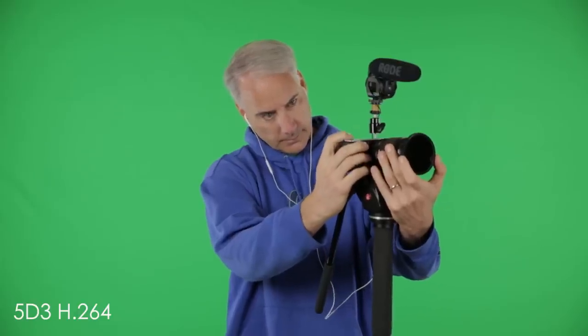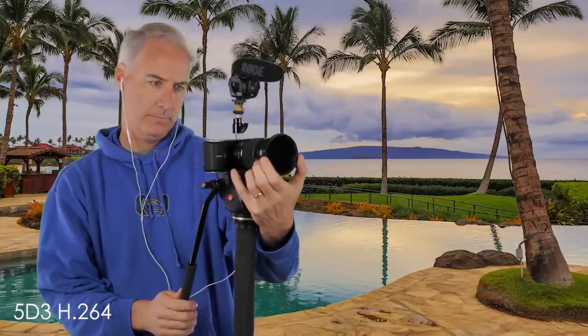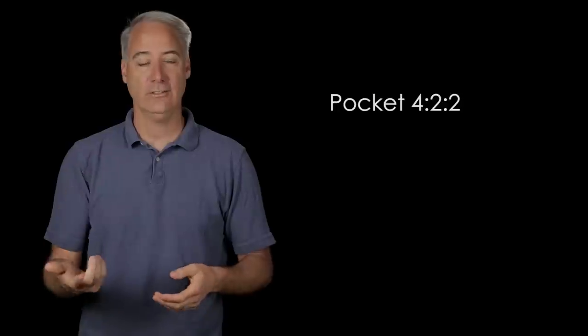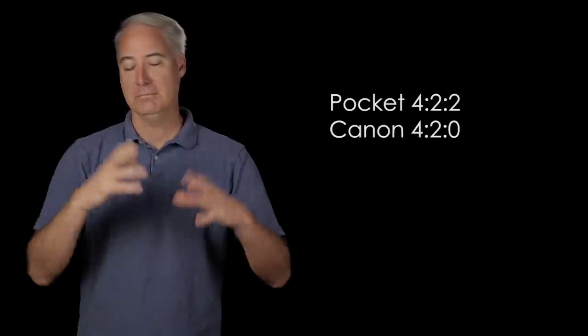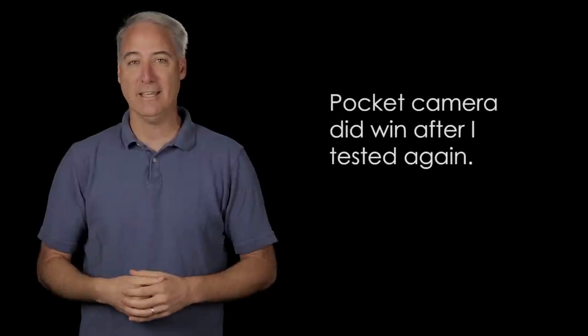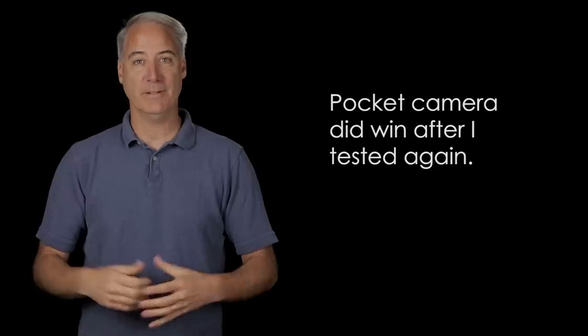I'm not a green screen expert, but I was really surprised by the next test. ProRes with the pocket camera shoots at 4-2-2; Canon shoots 4-2-0. If you don't know what those numbers mean, basically the pocket camera should win this test hands down. But I was really surprised — I didn't see a difference when I was keying these two. They were pretty much the same. So again, I'm not an expert here and I might have done something wrong.